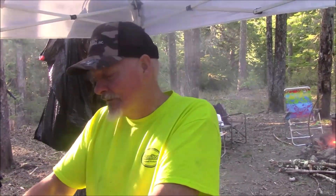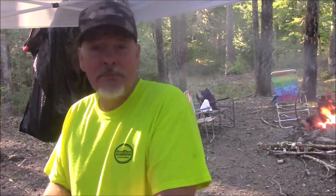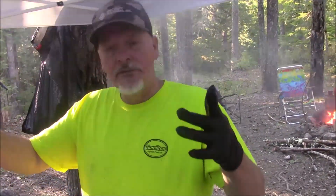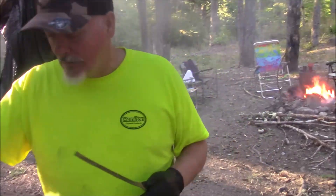We're going to make some delicious country style pork ribs tonight on the open fire. I went down to the water source and cut some vine maple and made two fork ends — one long one to put these on — and here we go.